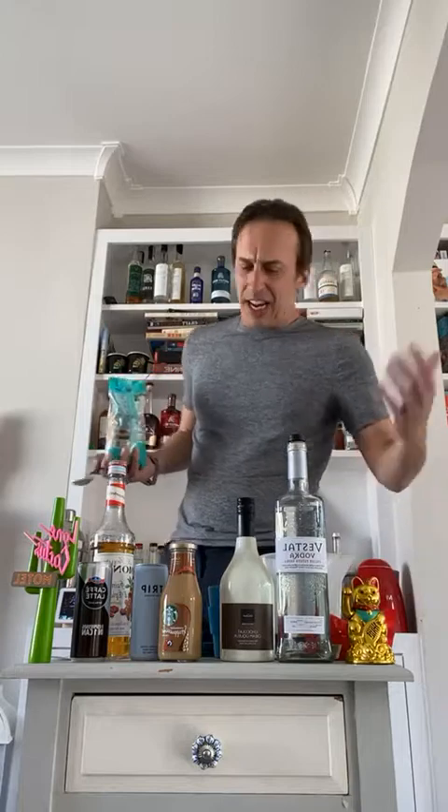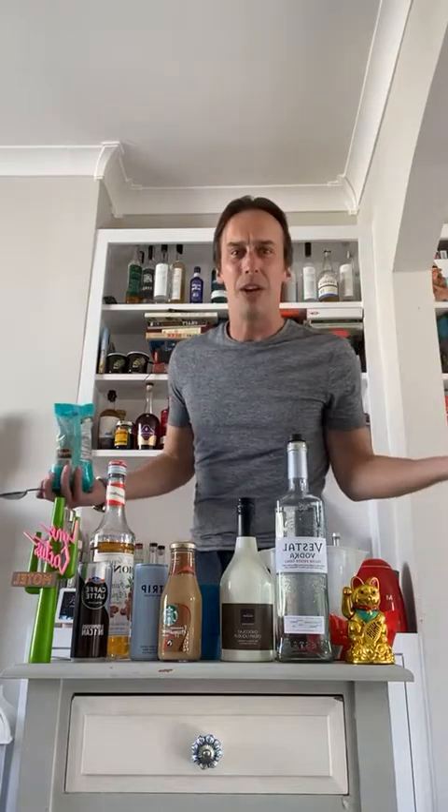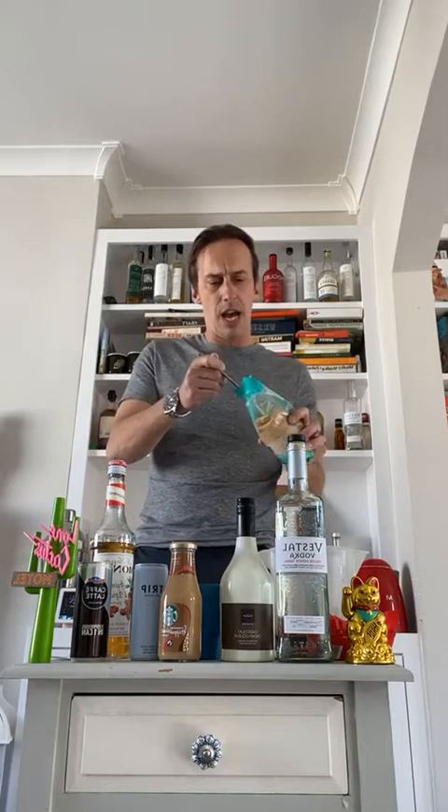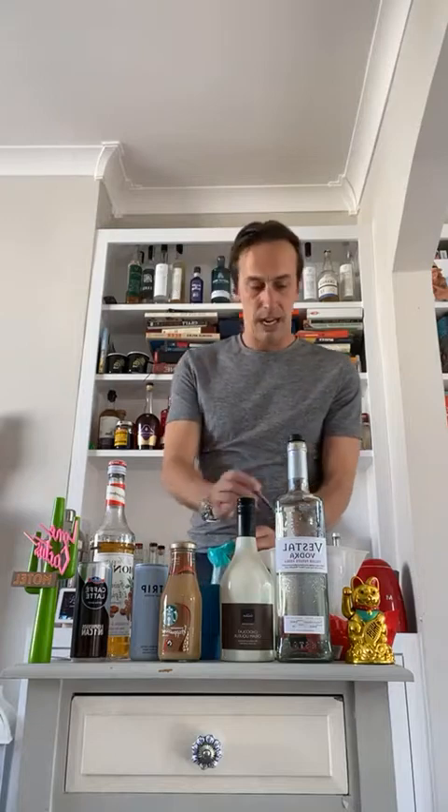We're in lockdown so it doesn't matter what sugar you use. Banana bread, shaving your heads — you guys must be bored! When it comes to sugar, don't beat yourself up about it. We've got five tablespoons of sugar going in — count with me — one, two, three, four, five.